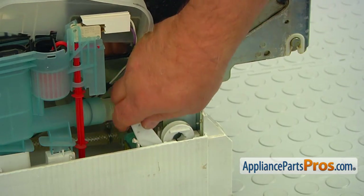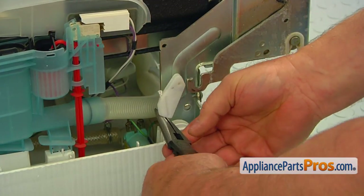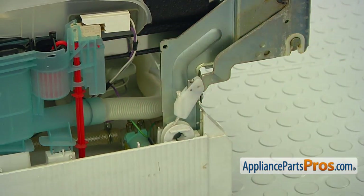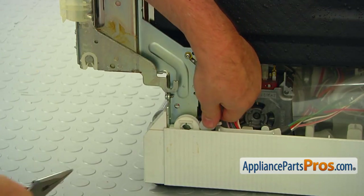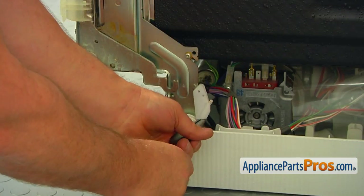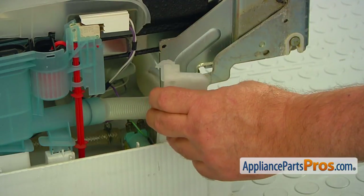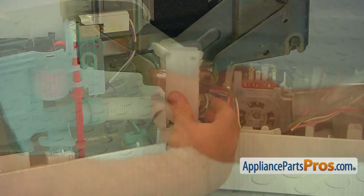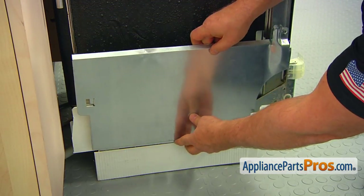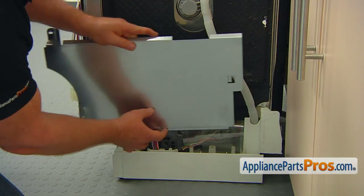Using the needle nose pliers, reconnect both door link hooks onto the hinges. Install the link covers. Install the side cover and secure it with one Torx 20 screw. Repeat the procedure on the opposite side.